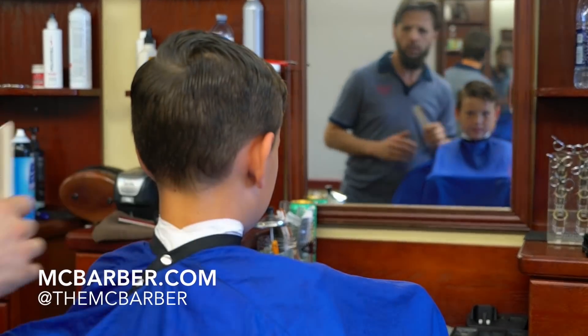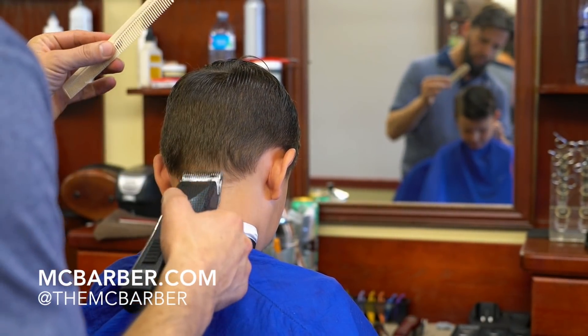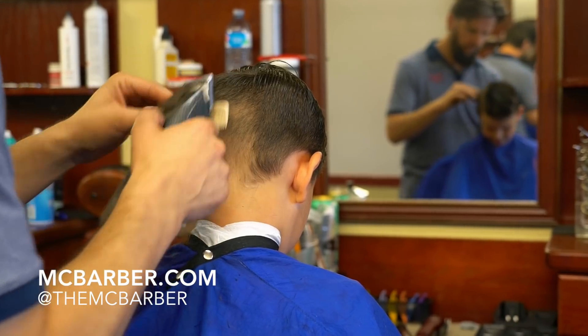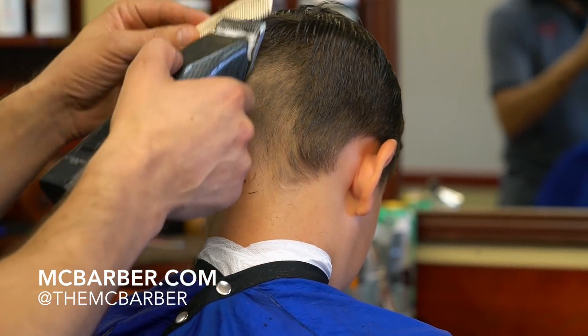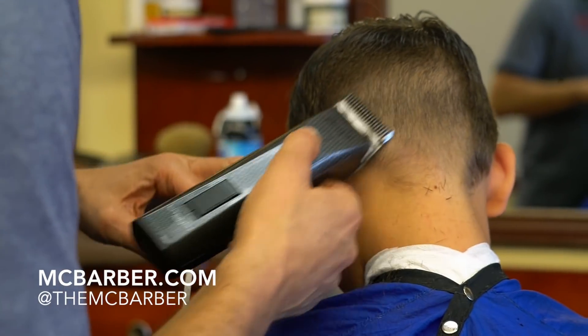Hey everyone, this is MC. In this video I have a nice kids haircut. I'll be showing you a different technique for blending. Usually I am showing you the very advanced techniques with razor, but today I'm going to switch it and show you a technique that uses blending shears or blending scissors for a change.